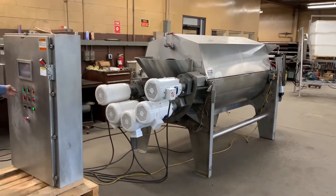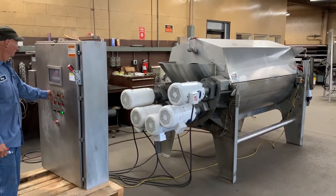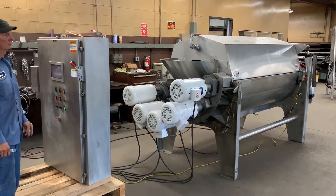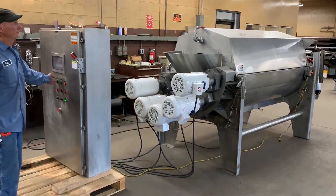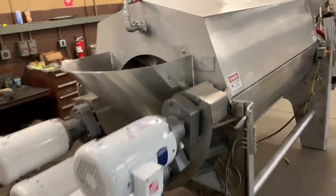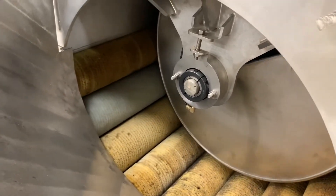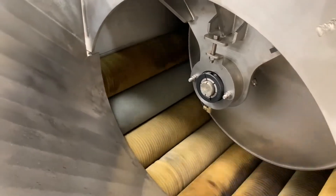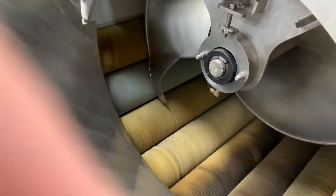And I guess we'll turn her on and see what she does. The auger is spinning. I can kind of see it going around in there. Look at that. Soft start.